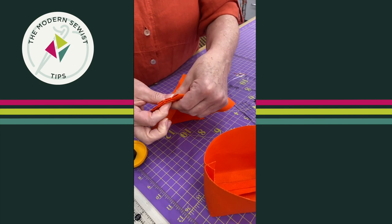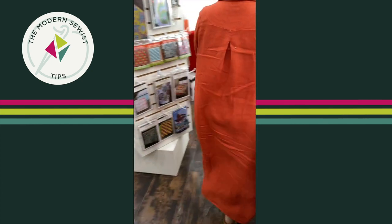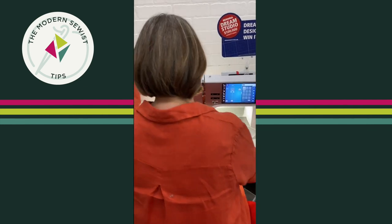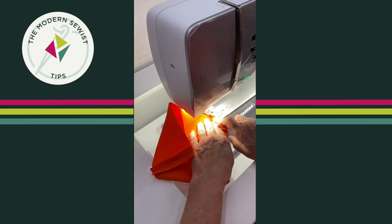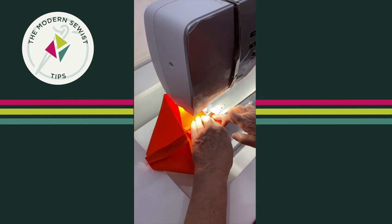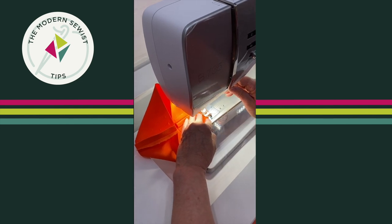So I'm going to walk over to the sewing machine. If you want to come on over — I am just going to sew this with about a three-eighths of an inch seam allowance. So simple, so satisfying. All right, so there's one.